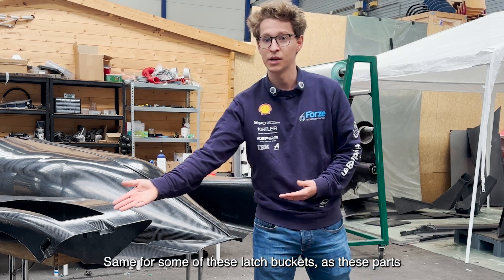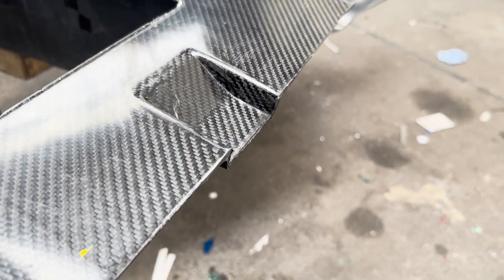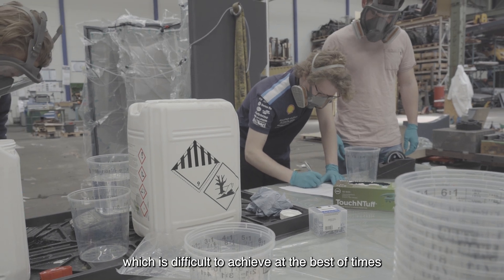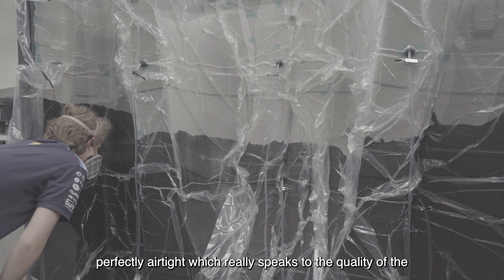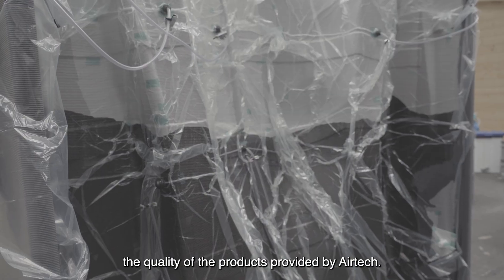The same applies to some of these latch buckets, as these parts will see more intense point loads. We were able to obtain a full and perfect vacuum, which is difficult to achieve at the best of times, let alone with a part this large. And it was perfectly airtight, which really speaks to the quality of the mold, the quality of the work done by SEED, and the quality of the products provided by Airtek.